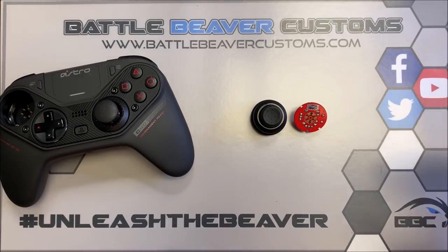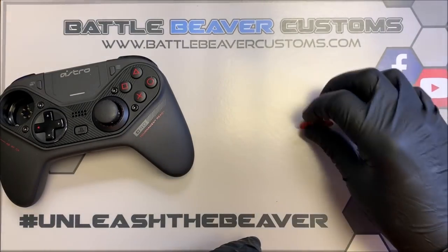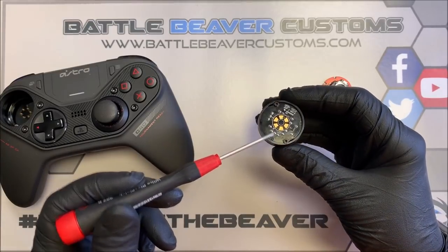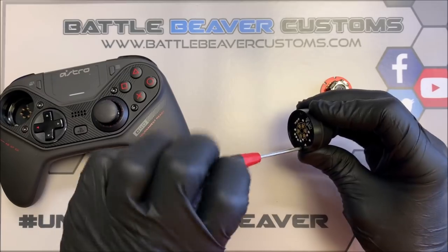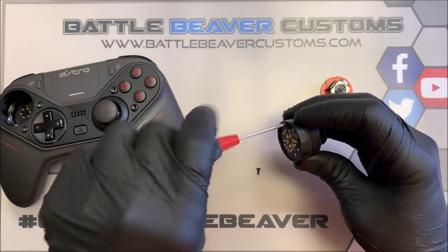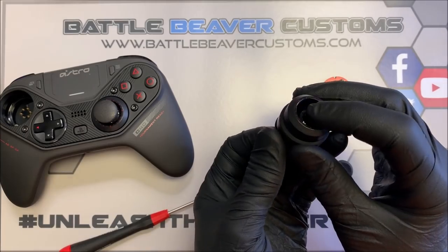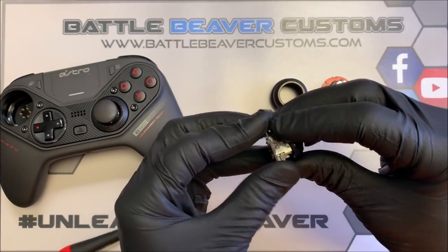To begin, you just need to remove your thumbstick module from your Astro C40 controller, and hopefully you've purchased this replacement thumbstick mechanism. On the bottom of the module you'll see two T6 screws — just remove those. A tip when taking your module out: if you take the topper off your thumbstick, it'll slide out easier. Pull out on that, drop it out the bottom, and take off your thumbstick.